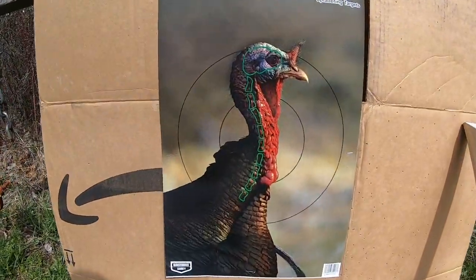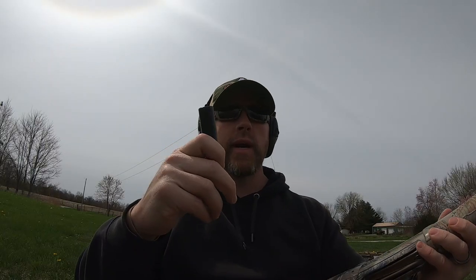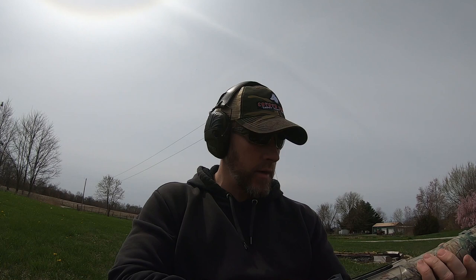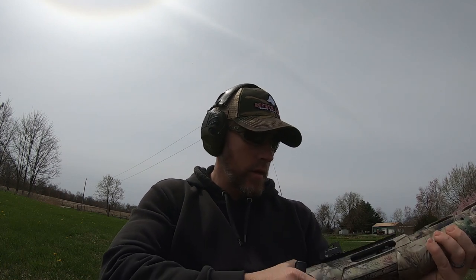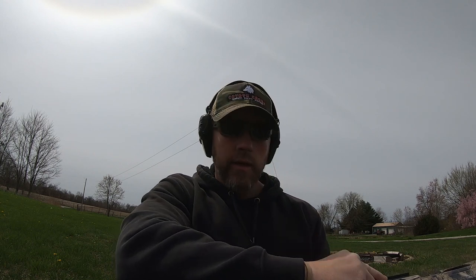I've got the splatter reactive target on there now. We're going to go with the 3.5 inch Winchester Longbeard XR and see where that falls.